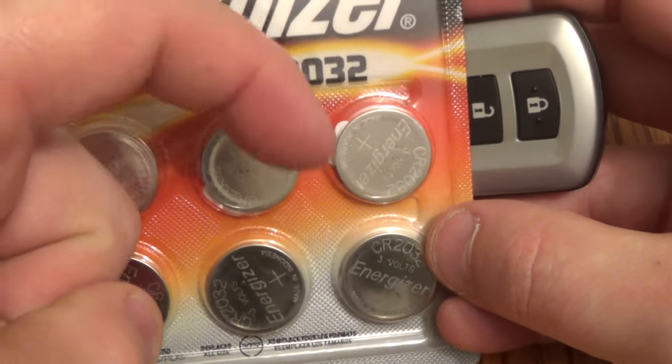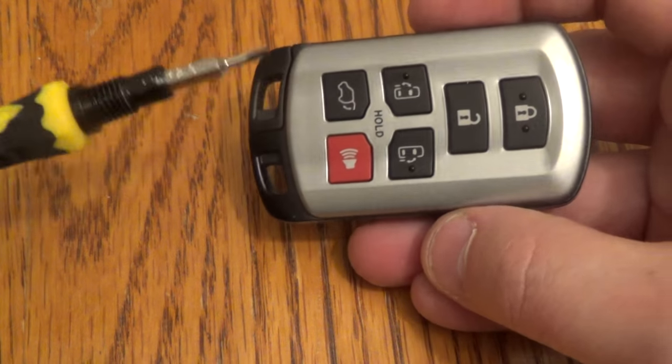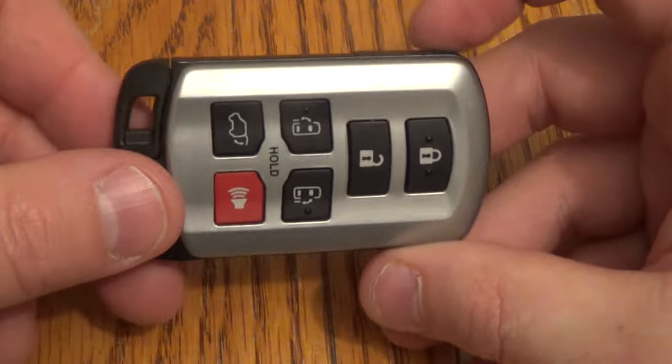This six-pack was about $4.50 on Amazon. There's a link below in the description — if you want to click on that, it'll take you right there. A small screwdriver is beneficial, but not totally mandatory.